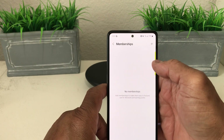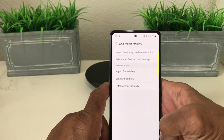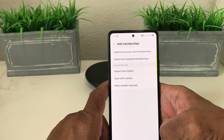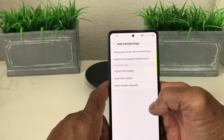The grocery store card we want to add is the Kroger card. First, tap the plus sign at the top. Once you tap that, the menu opens and you can choose from options like: import previously used memberships, select from featured memberships, import from gallery, scan with camera, or enter number manually.